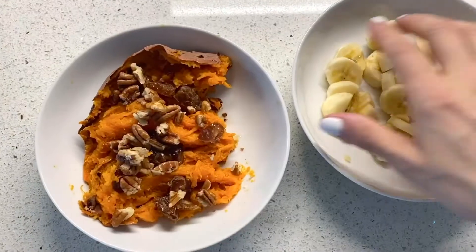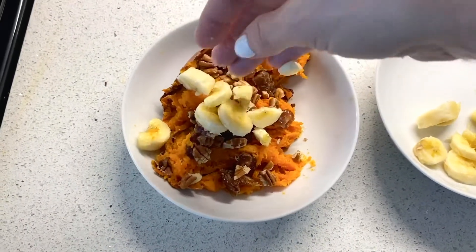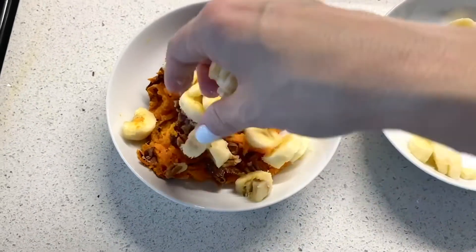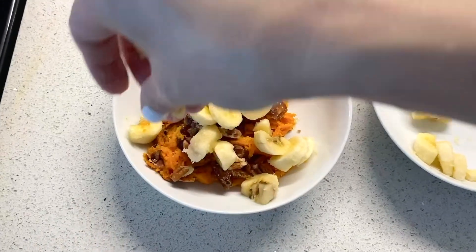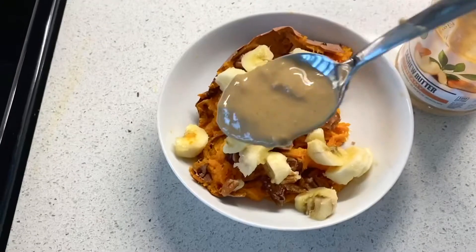Then you're going to add on your banana — top off your banana. Look at that, so delicious! You can also mash up your banana; I've had people blend it up and use it as a drizzle. Whatever you want to do, you can be the creator of your dish. I just love the food freedom of a plant-based lifestyle.